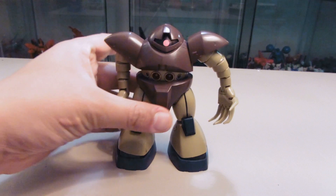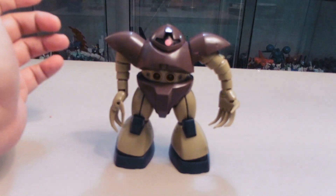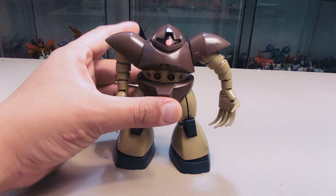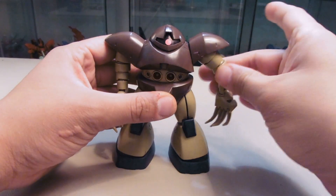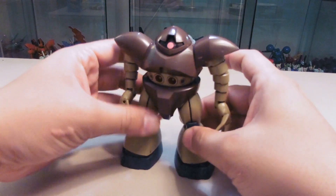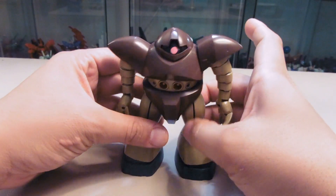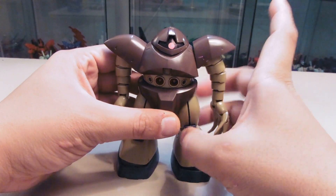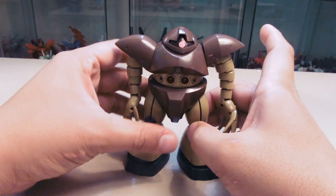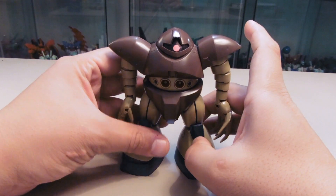All right guys, I am back with the HGUC MSM-03 GOG. It's one of Zeon's amphibious experimental mobile suits. If you saw the anime, the GOG is a very odd-looking, disproportioned Zeon mobile suit, but this little guy gave Amuro one heck of a fight.